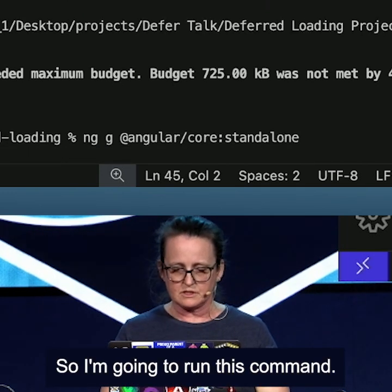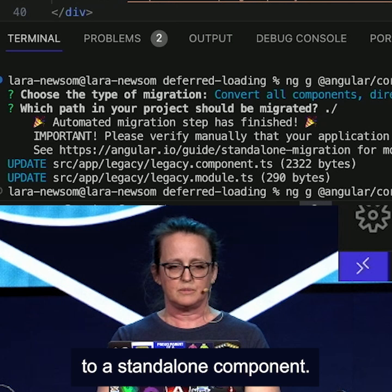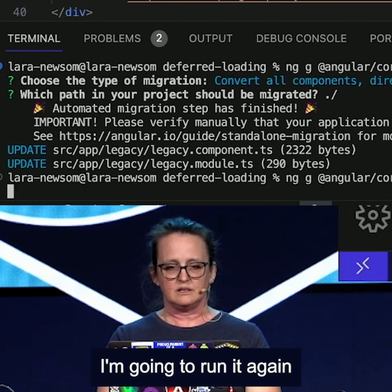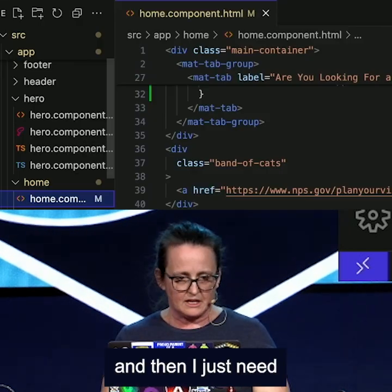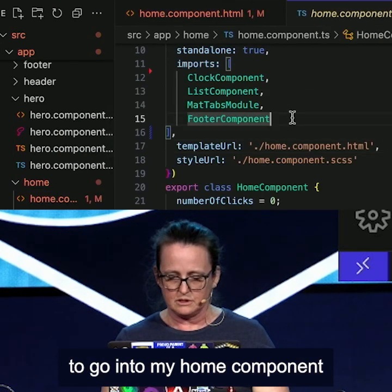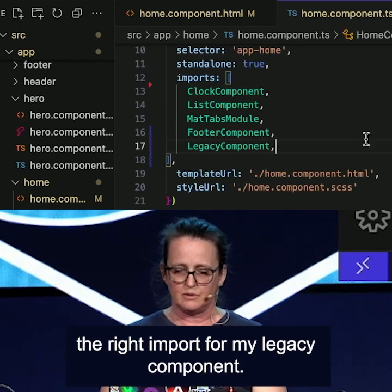Standalone — there we go. So I'm going to run this command, so that now converts my legacy component to a standalone component. I'm going to run it again, because I don't want that module in there anymore, so I'm going to delete the module. And then I just need to go into my home component.